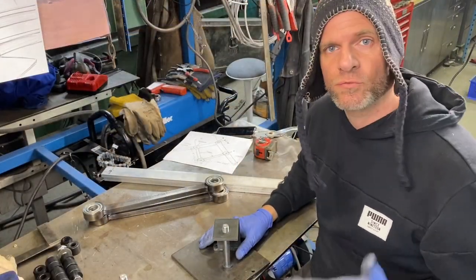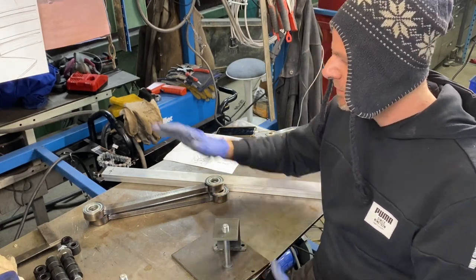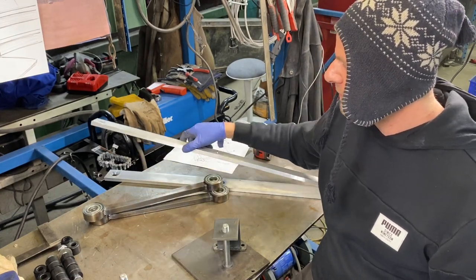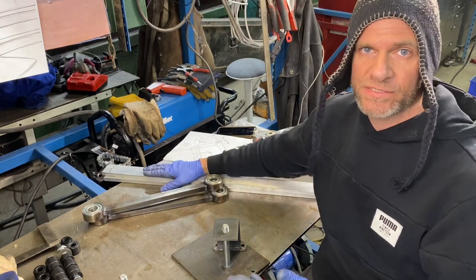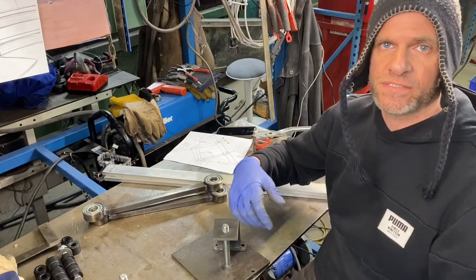Now we have all our parts ready to assemble: our main pivot bracket, the main arms with the bearings in them, and the actual aluminum arms that are going to hold our plasma cutter and our pickup stylus. So let's put it all together and see if it actually works.